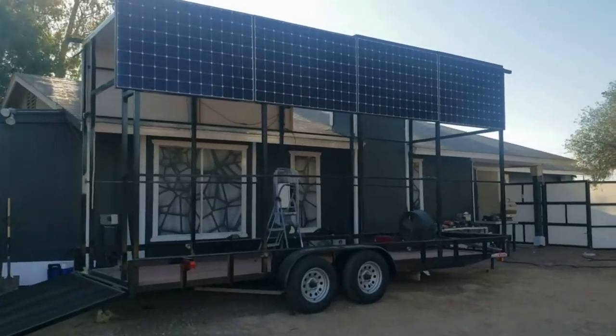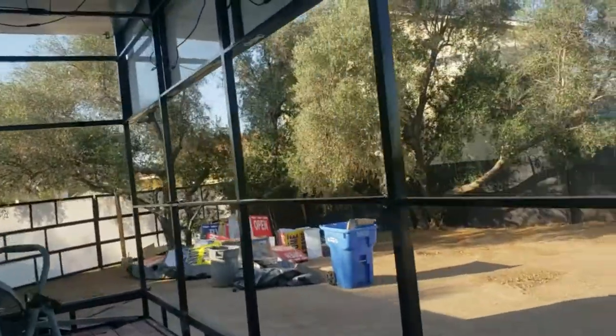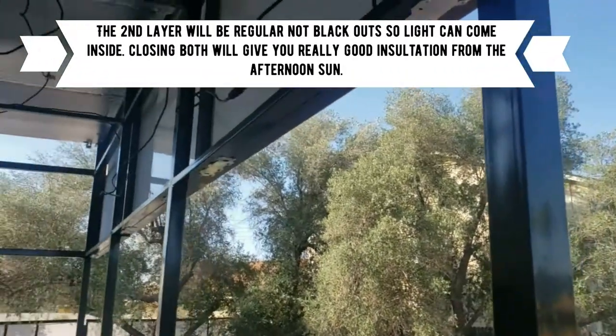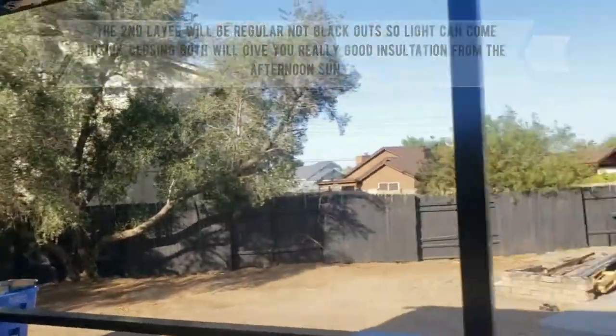These blinds will go in each one of those squares. I'm going to do two layers of blinds — one will be the blackout blind in that square, and then one blind will go inside there and the other one will overlap it.